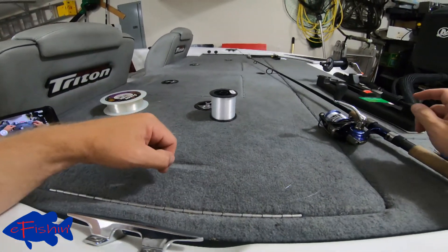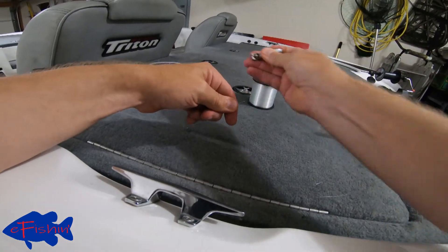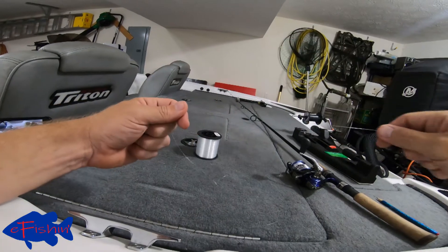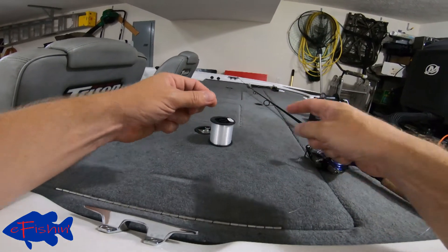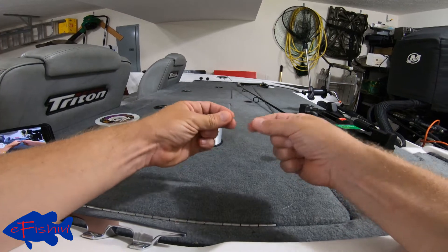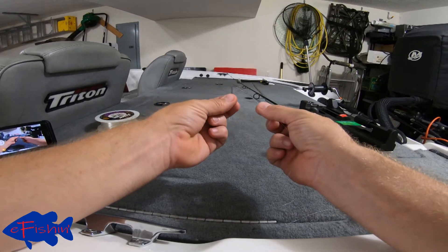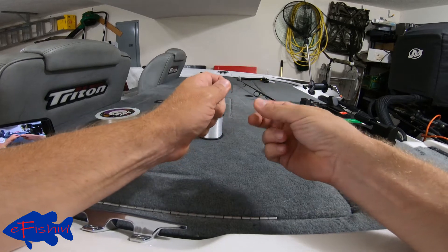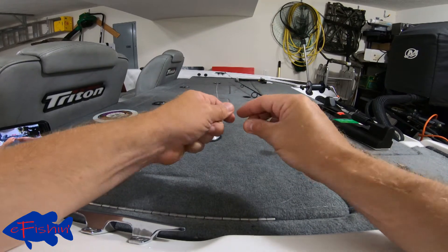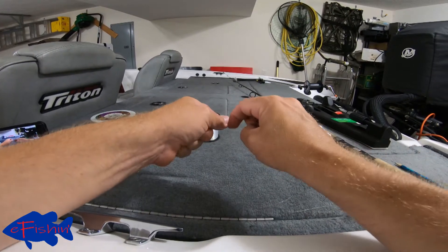We're back with our main line and we're going to connect this the same as we did on the casting reel video — we're going to use an Alberto knot. Here is our backing line and here's our main line. We're going to take our main line and make a loop in it, then take our backing and pass it through that loop. Pinch that between our fingers and go one, two, three, four, five times around.